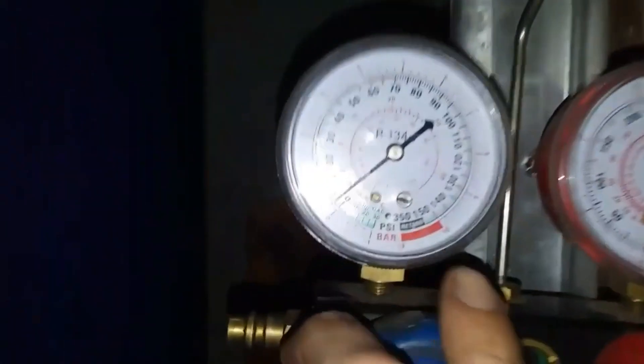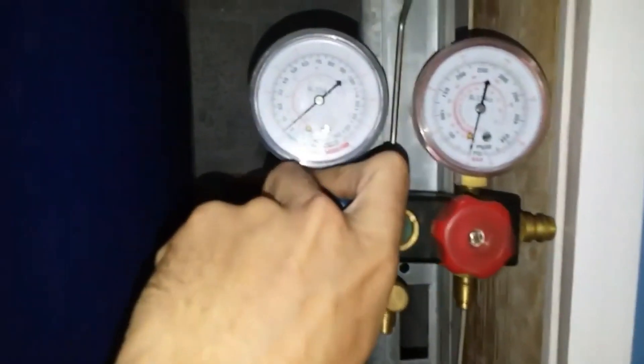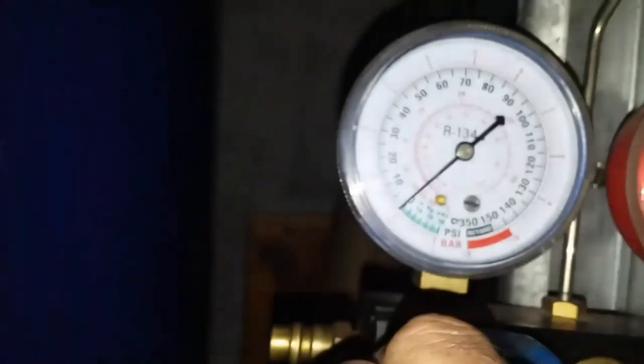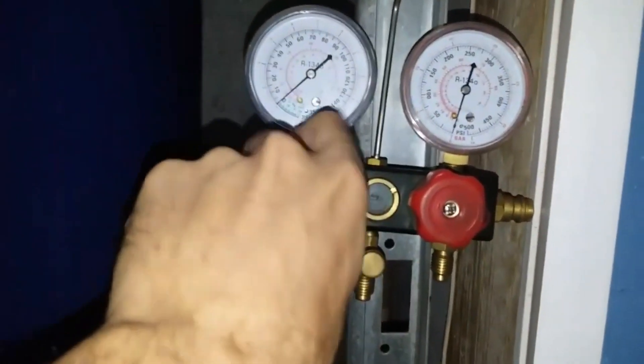I'm going to open this and it's still at three as you can see — hard to tell. But as I open this and let this out, this one's going to go down as well. That's a zero — still a little bit of pressure in there. Close that off. But yeah, this one even hasn't gone all the way down to zero either. There's the zero there as you can see.